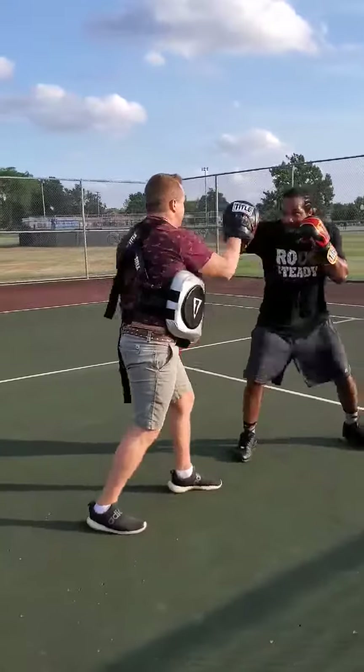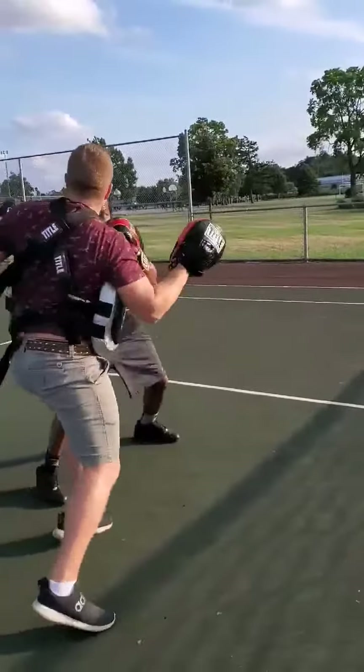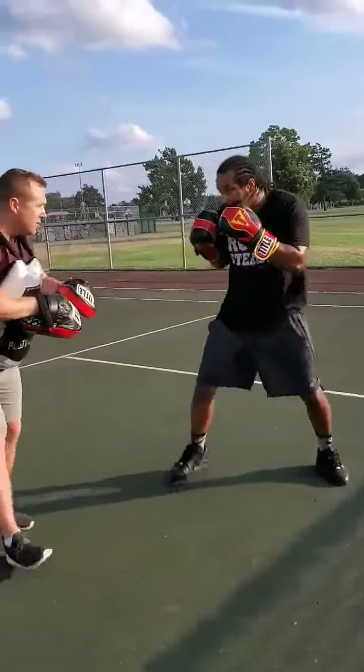Good. Again. Again. Good. One, two, one, two.